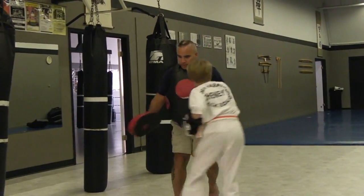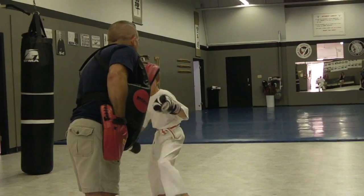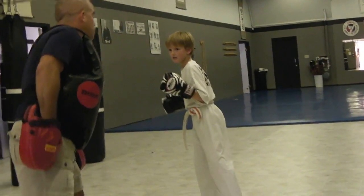Sir, sir, get out of here. Hey, all right, round this one. Okay, step up round this one. Step up round this one, and then jam and then punch.